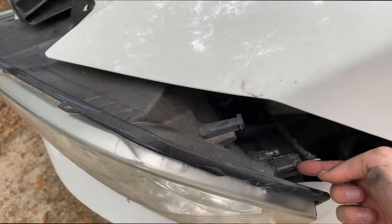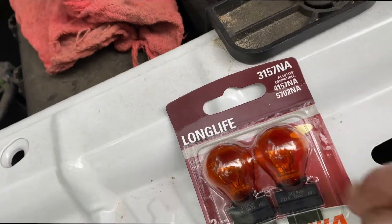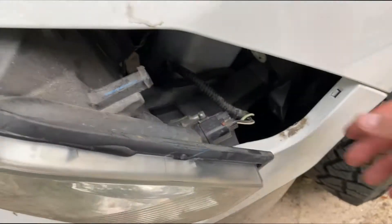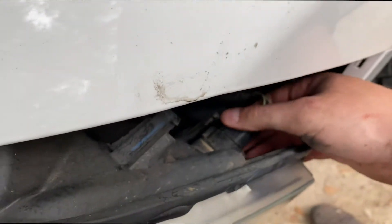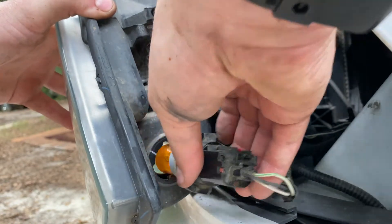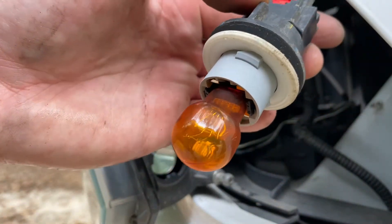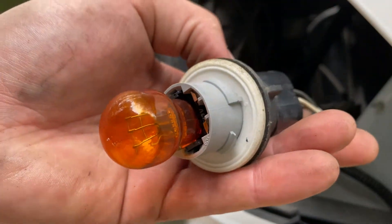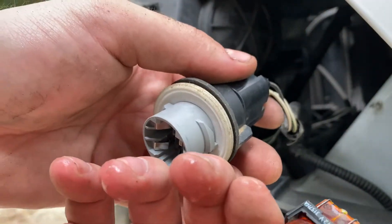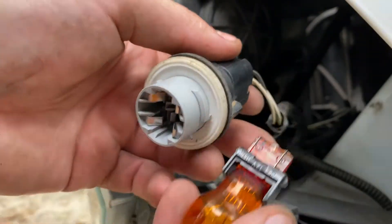Now that we've got the headlight removed, we're going to replace the blinker bulb which is right there. It is the 3157 NA — I just bought these from O'Reilly's. What we're going to do is come over here and take the bulb out, twist it counterclockwise. There's our bulb. Not really sure if we can see it but she's a bad one — she doesn't really look bad, but we'll just go ahead and get it replaced.